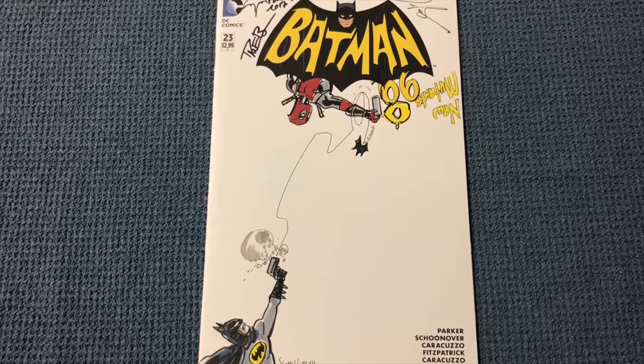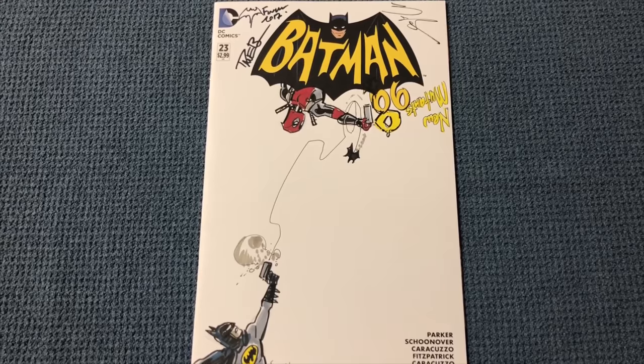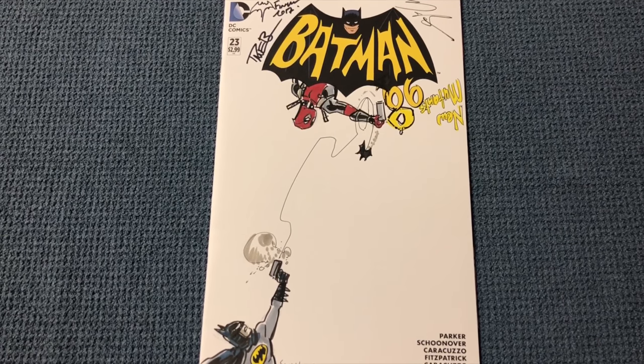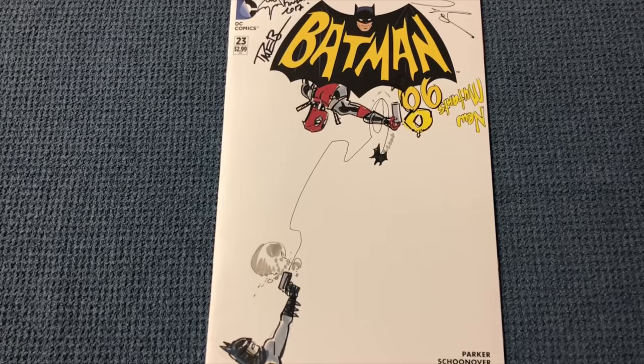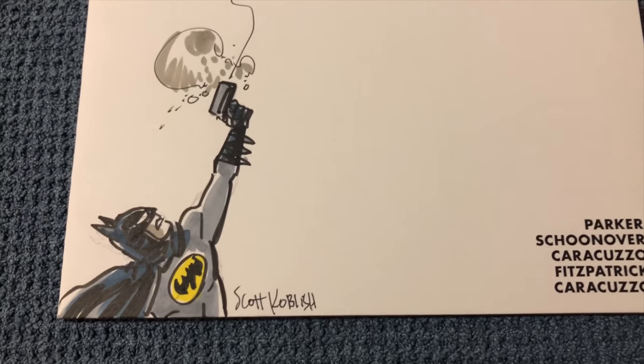I said, 'Hey man, I want you to draw Deadpool hanging from the Bat-signal, changing the 66 to 98, put New Mutants on there, and have a little Batman shooting up at him.' He said okay, and there you go — Batman shooting up at Deadpool.